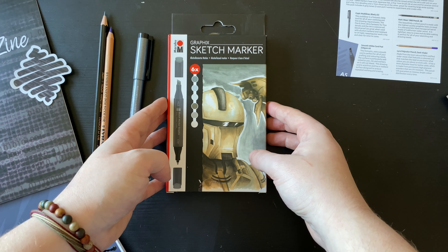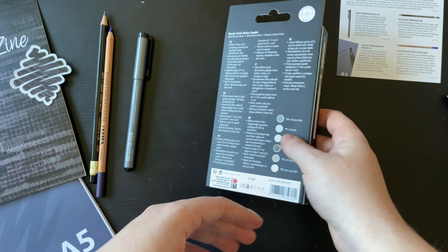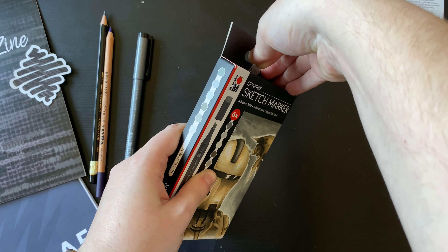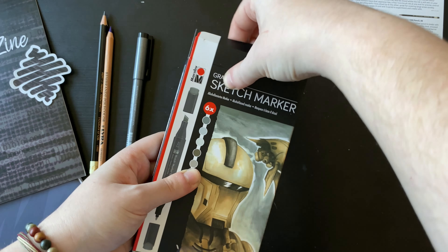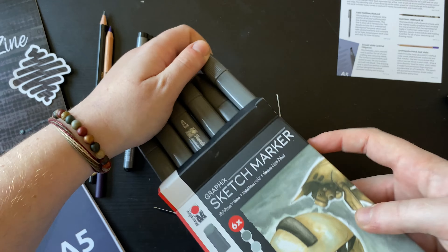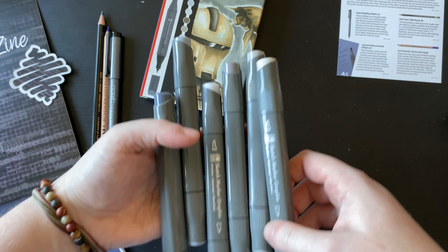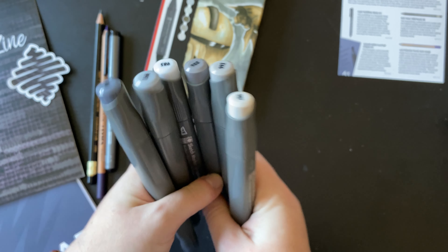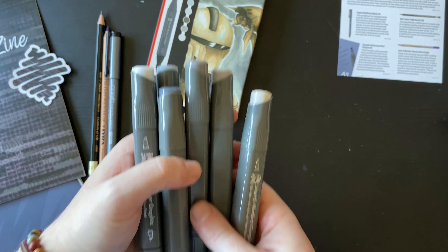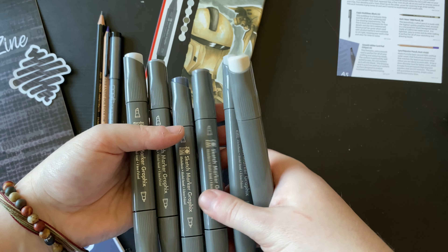The main thing in the box are these Marabou Sketch Markers. Those paint pens we got not too long ago were Marabou as well, so they must be on a new hype of bringing out new products. This is called the Alpha Robot Set, which must be what inspired the artwork, and indeed they are alcohol-based markers. I'm sure we've had some Marabou markers before. We have a set of greys — cool greys and warm greys — three of each, so three warm and three cool.